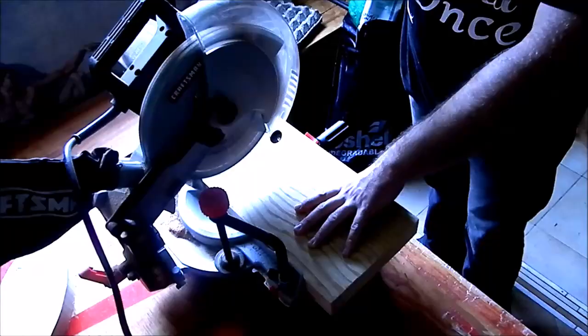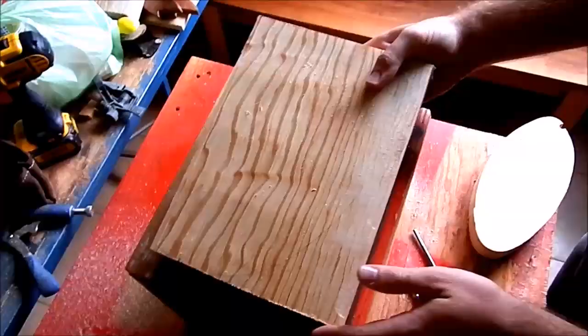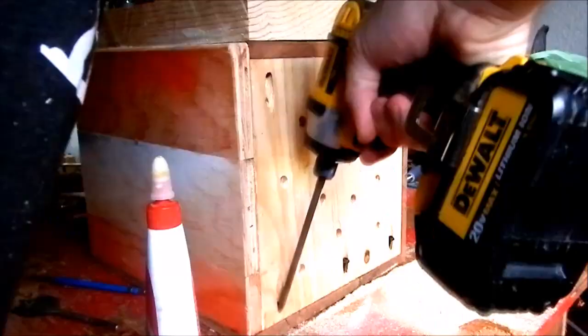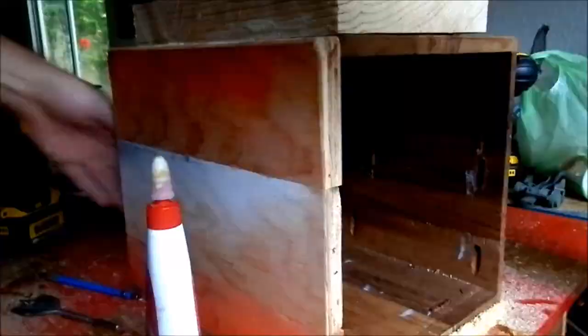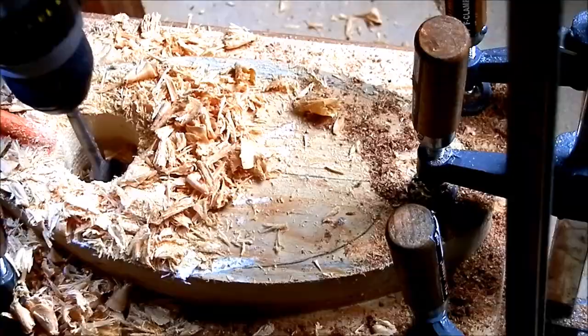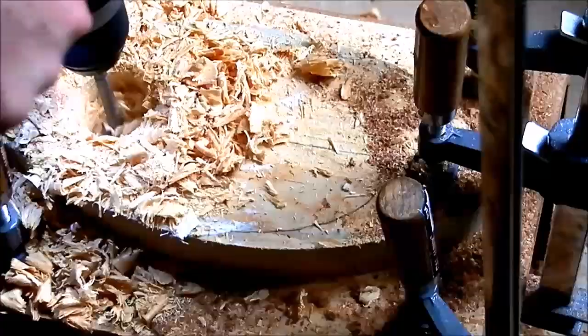Then I cut some pieces to form the front. I had a lot of cut-offs from my love sign I made a few weeks ago and I used almost all of them. I put glue and clamped those pieces to the front of the house. I then drilled a one and a half inch hole.